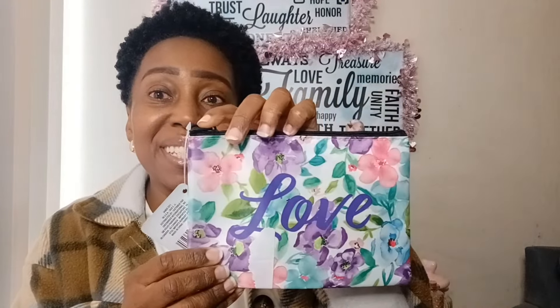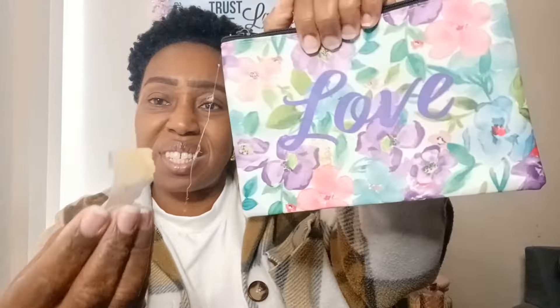My next item is this makeup cosmetic bag by Sassy and Chic — how pretty is that? It has some tape residue on it I didn't even notice; hopefully it doesn't ruin it. There's like a little brown spot from a sticker. But I still love this little cosmetic bag — you can never have too many cosmetic bags, trust me. You can make this into a Mother's Day gift. You could add the razor too — isn't that gorgeous just for a little gift set? I just love flowers.